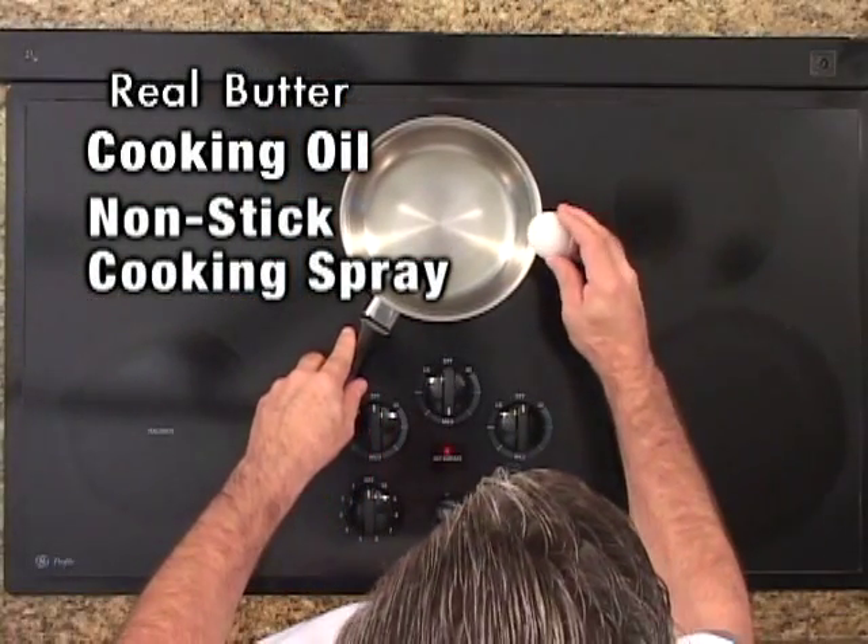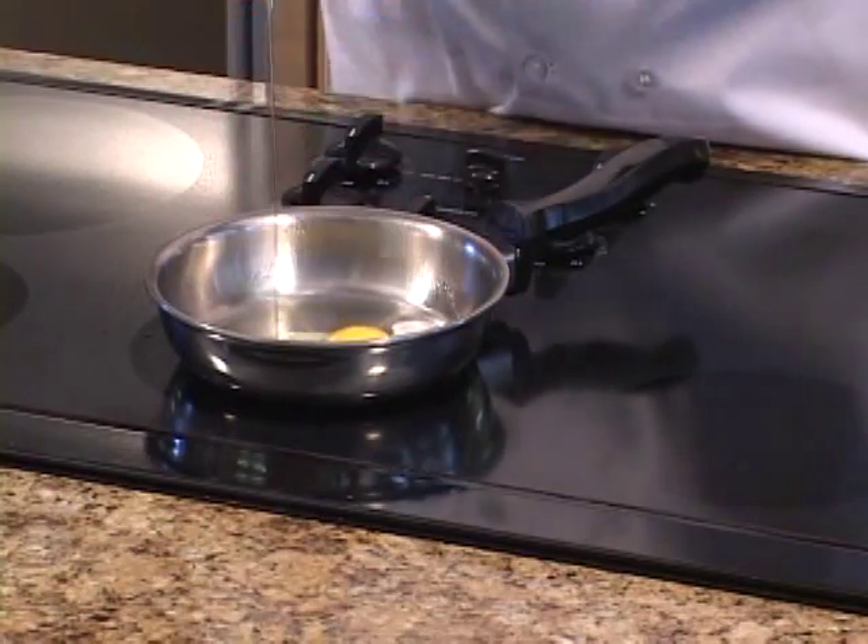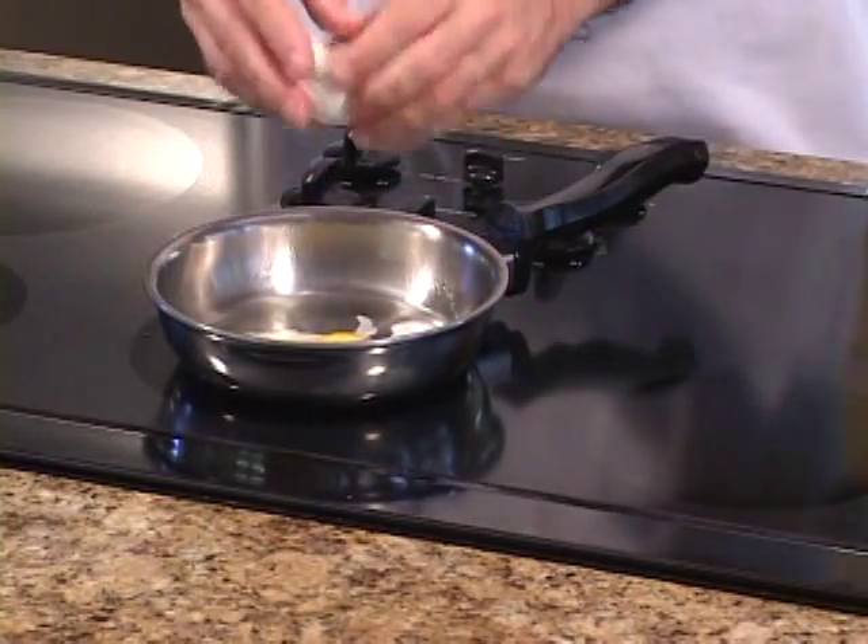From this point you will cook your eggs like you always have, depending on what style of eggs you would prefer.